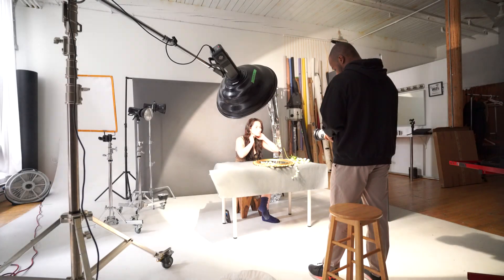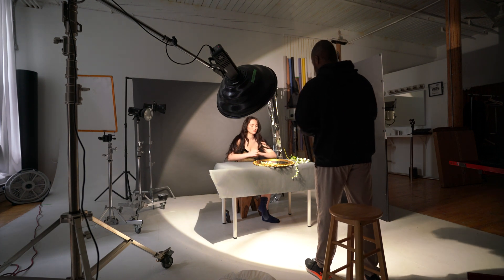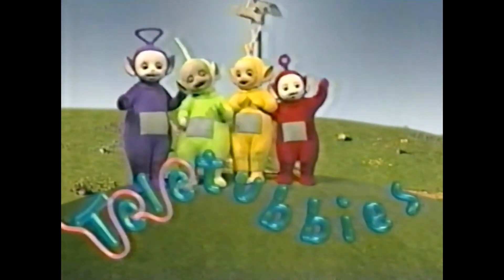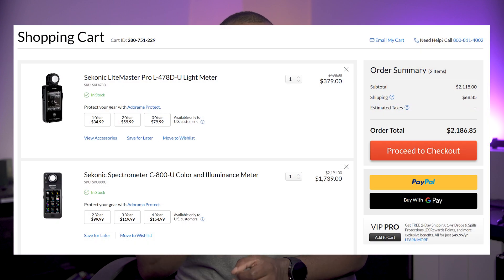If you're a photographer or a filmmaker, you know how important it is to get your lighting and your colors right. Light and color accuracy aren't just nice to haves — they're pretty much everything. Miss your exposure and your shadows turn to mud. Get the white balance wrong and your client's skin might look like a zombie or a Teletubby. Right now, getting pro-level readings means dropping more than $2,000 on two separate meters, or gambling with guesswork.